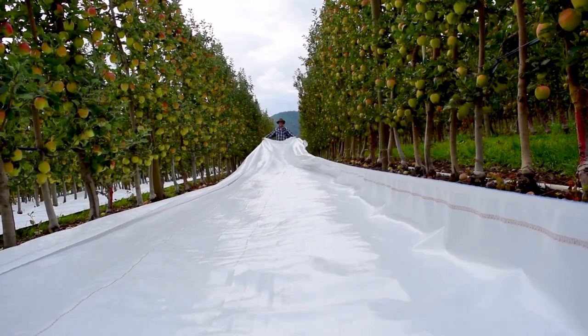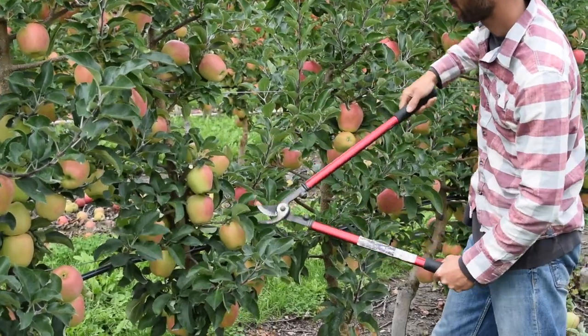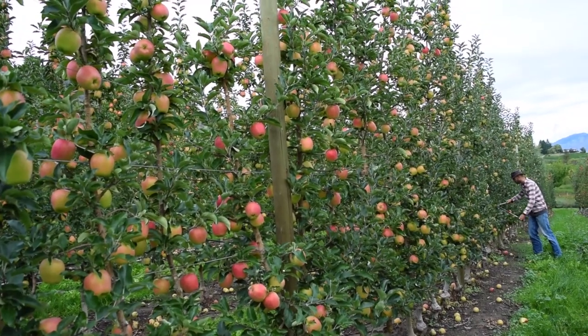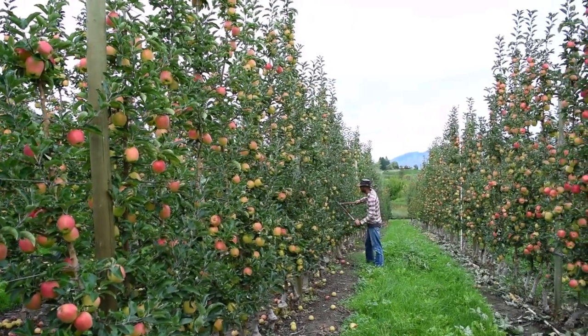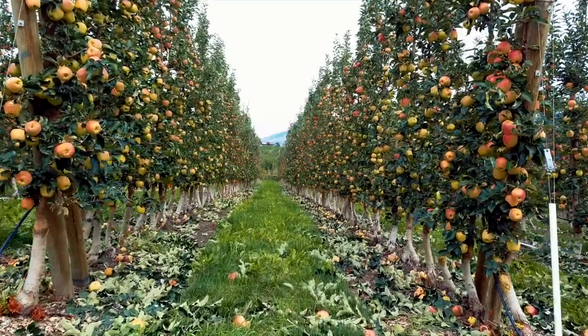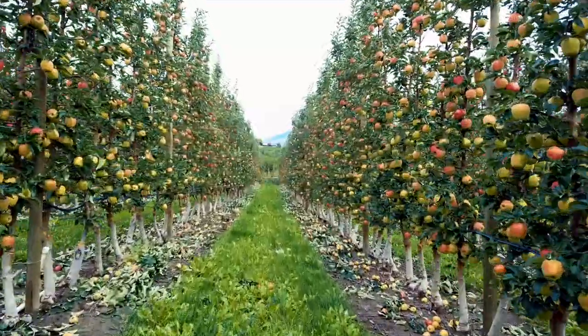A short answer to whether white reflective tarps can replace summer pruning is no. That said, a smart grower may be able to reduce the amount of summer pruning by using a growth regulator such as Apogee, and then get away with a much quicker summer pruning job before or after applying the reflective tarps.